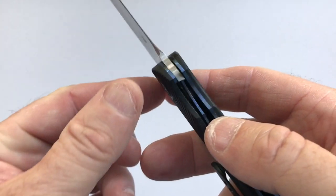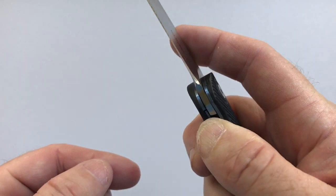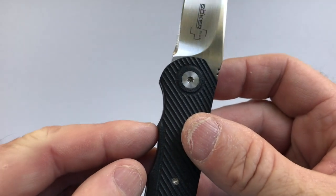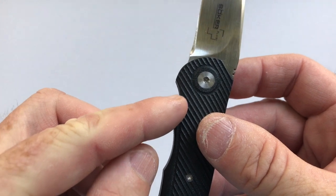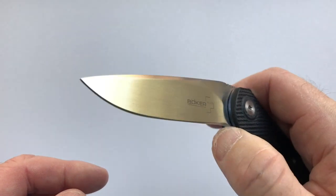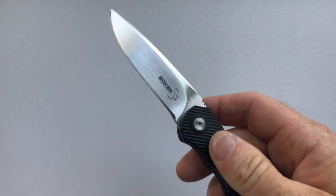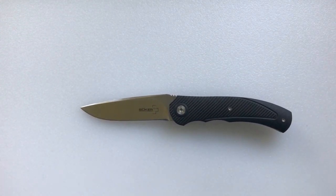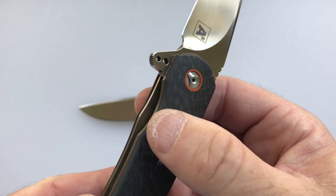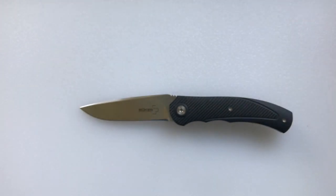The lock on the knife is a liner lock. This one has a little over 50% engagement and releases well. I want to point out though that there is no cutout on the show side, which makes it a little harder to get your finger in to release. You have to kind of jam your thumb down into that groove to grab the liner. On all the other Thorburn knives I have, they include a cutout — you can see on the A5 how easy it is to disengage the liner lock with that small cutout.